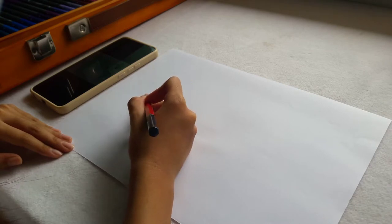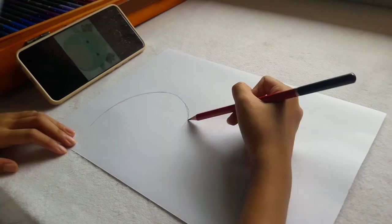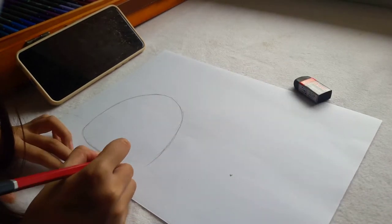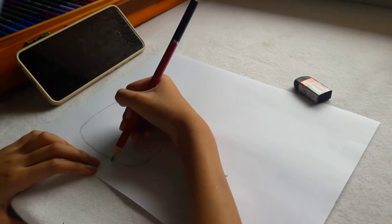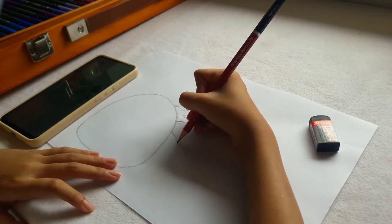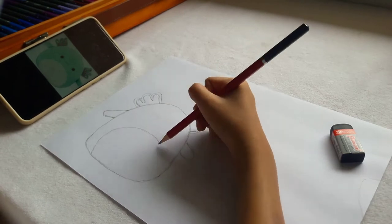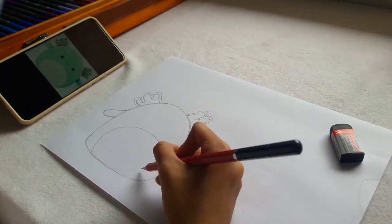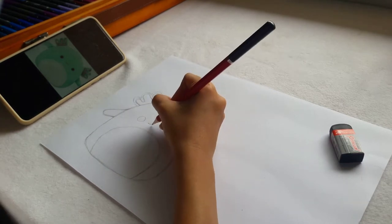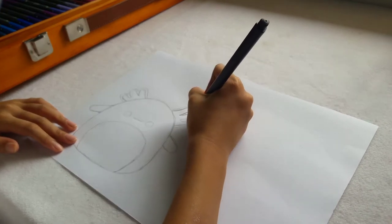I just started sketching the design on the paper. Here's my final sketch, and now I'm going to be outlining it with the black pen.